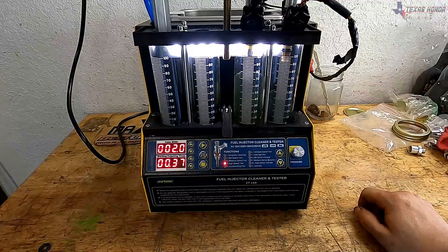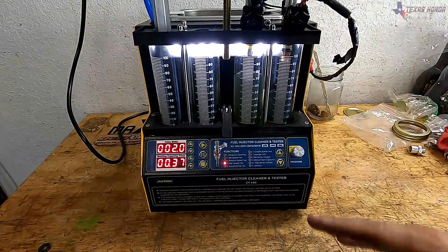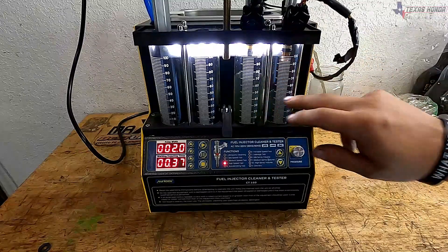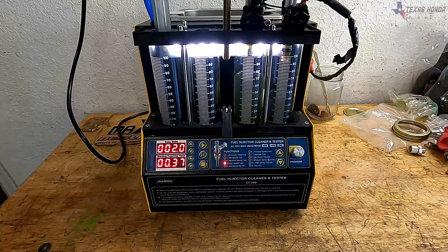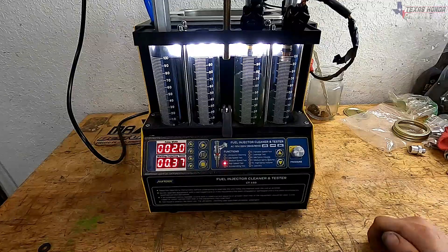This is exactly what we need for this truck. Right now the stock injectors are limited — as soon as I start building up to about five pounds of boost it starts leaning out, so this should help solve that for the low boost. I will be having to put bigger injectors in soon, but I'm going to show you exactly how to decap these and then we'll put them in the truck and take it out for a pull.